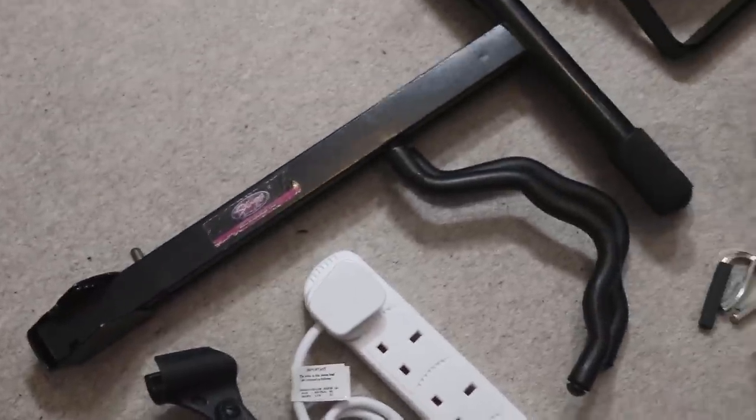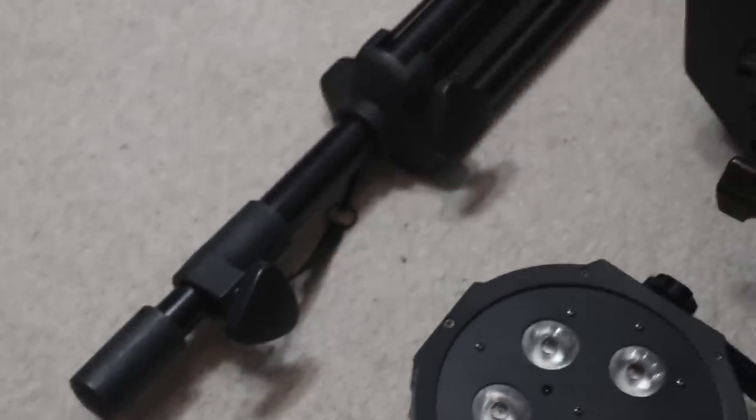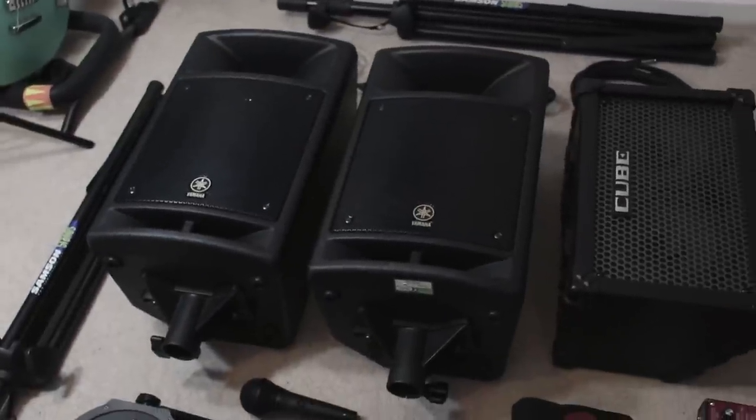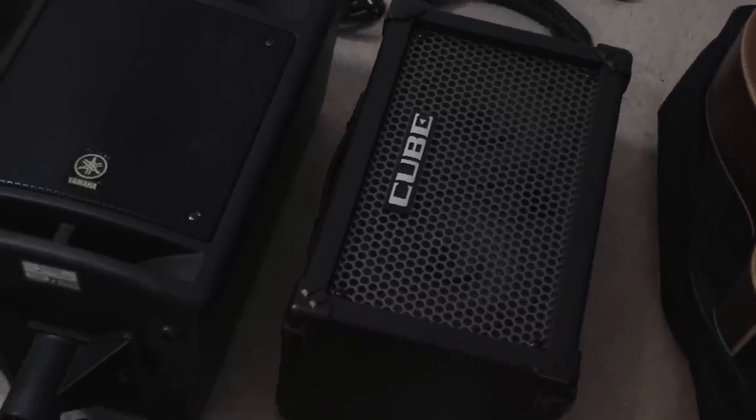A mic stand, a guitar stand, a park hand, a microphone, speaker stands — four of these nicely portable things. And if, like me, you want to hear yourself, I use the Roland Cube as a little monitor.